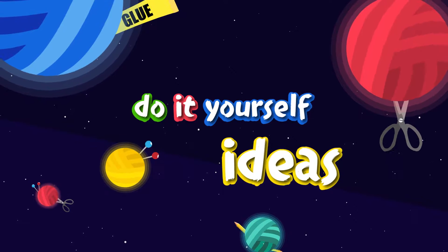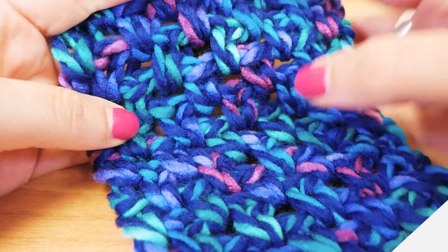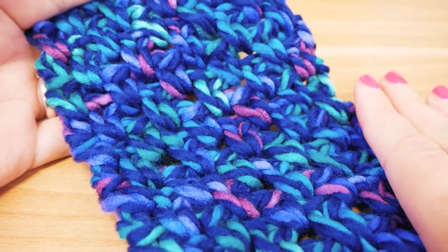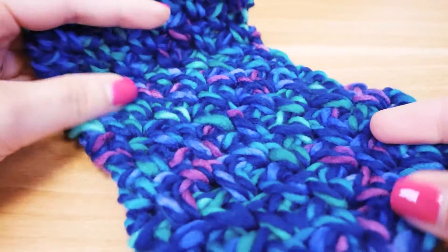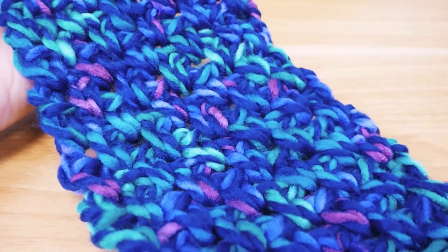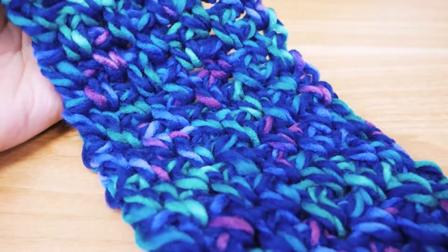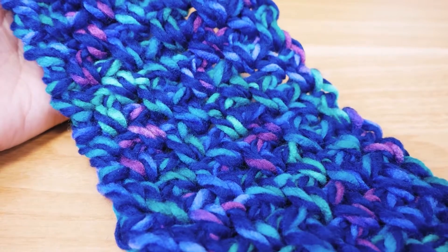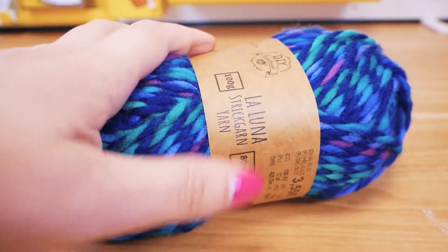Hi guys and welcome again to a new video here of DIY Ideas. I'm going to show you a really simple scarf today and it's super quick to make. This is a regular unicolor wool, but we take another thread with it and do single crochets and chain stitches — really simple — so the colors are visible and the pattern doesn't distract from the cool colors. I'll show you exactly how I made this now. Have fun!